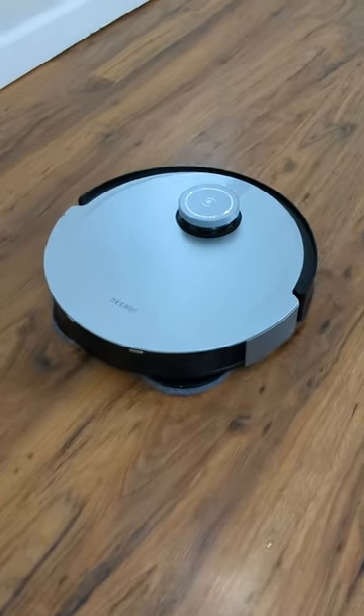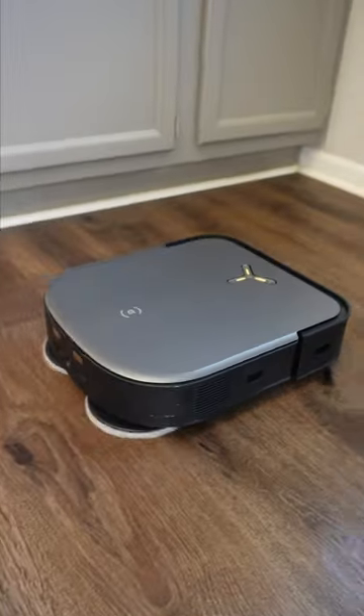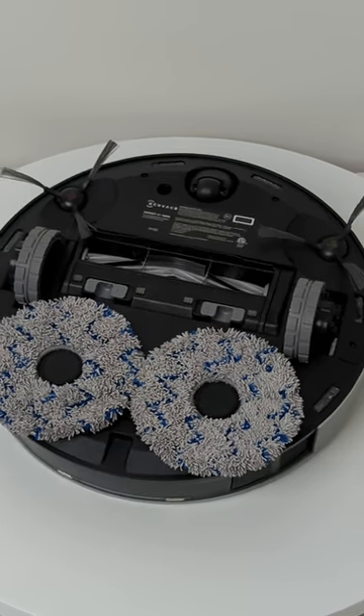Let's compare the Ecovacs D-Bot X1 Omni and X2 Omni. Both are versatile robot vacuum and mop combos that share features like the Omni station and advanced navigation.